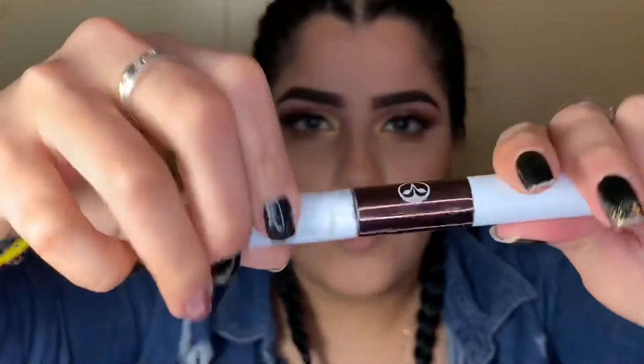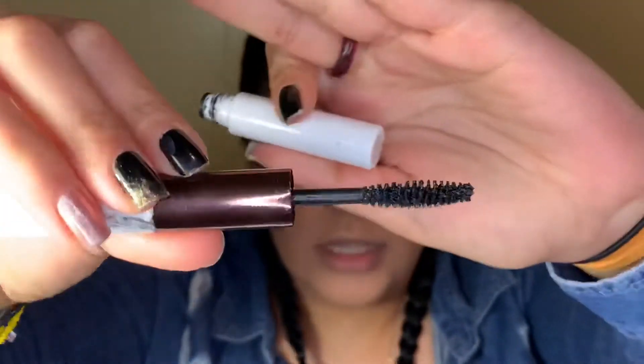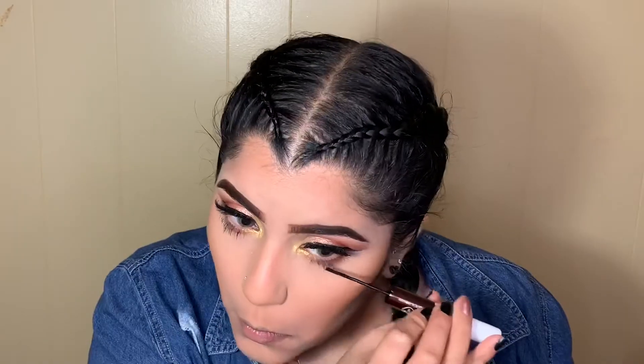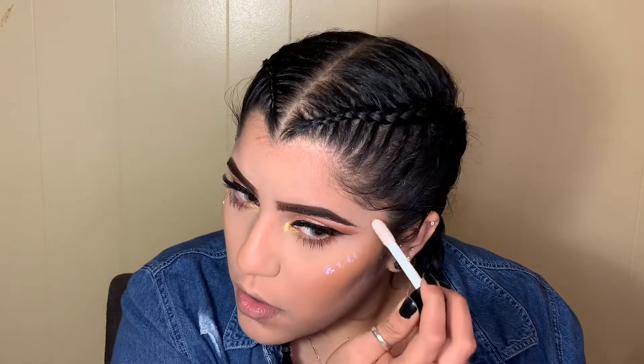For mascara I'm going in with my Hank and Harry — it has a smaller side and a longer, bigger side. For highlight I'm going back with my Wet & Wild holographic highlighter, just placing some here and blending it out with my fingers.